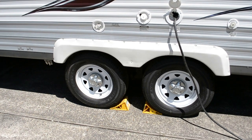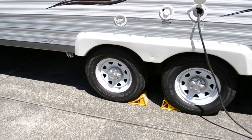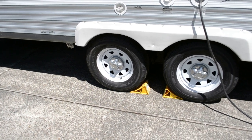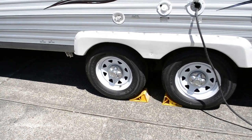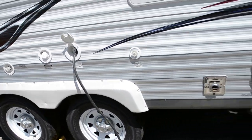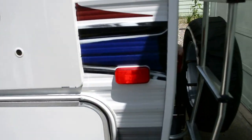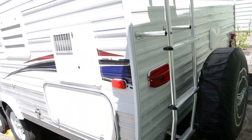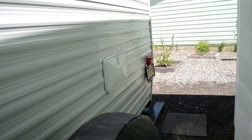I just put brand new tires on it, so that's a definite plus. I went with the Goodyear Endurance, which is a definite upgrade from the stock tires — you can really tell it driving down the road. On the back here, we have an exterior shower box.